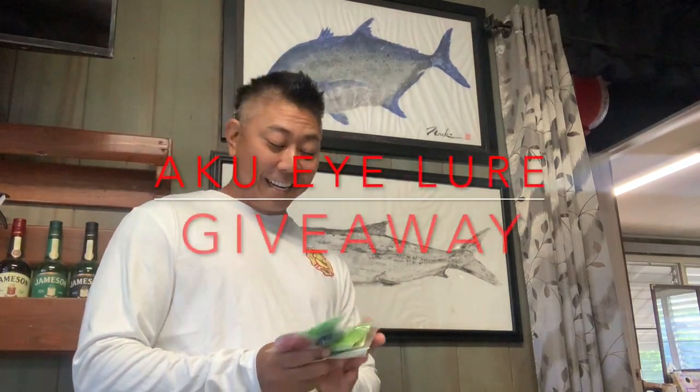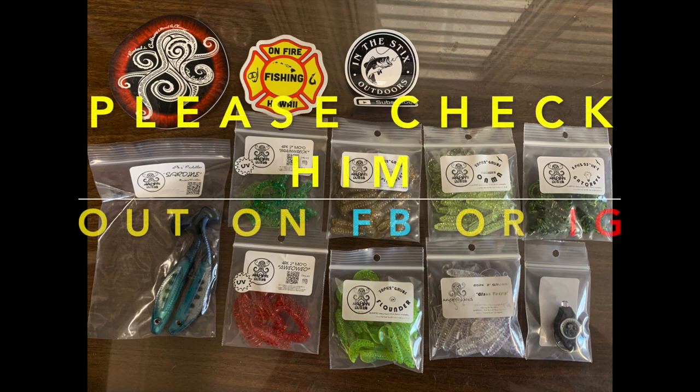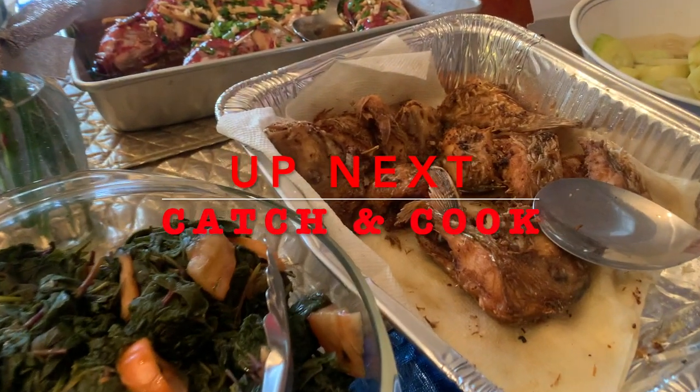Quick announcement: I still have a lot of Aqua Allure grubs and merch that were donated for me to give away. Every week I'll give away one of these packs. I'll put a screen — pick one you want, just put 'Aloha' and guess a number between one and fifty in the comments. I'll random number it and announce the winner. Up next is our catch and cook!